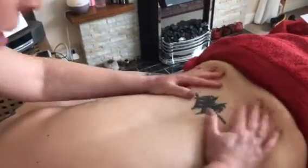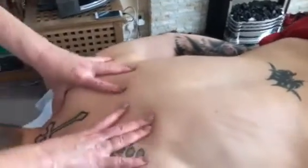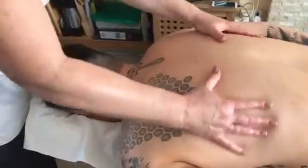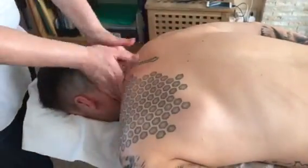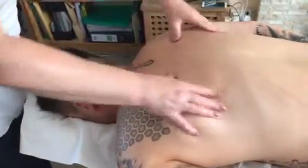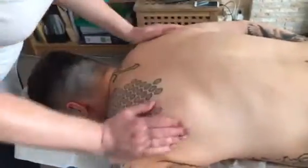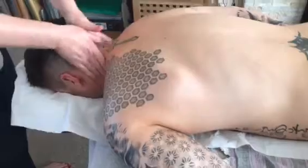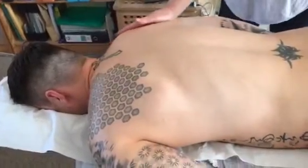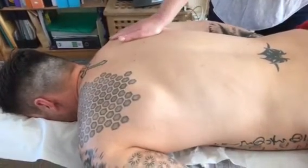Then I'm going to swing all the way up and do a little bit of fingertip friction circles around the rhomboid space and trapezius — warming up, a little bit deeper now in the warm-up. Knuckling, palming trapezius down rhomboids, then come to the left side.